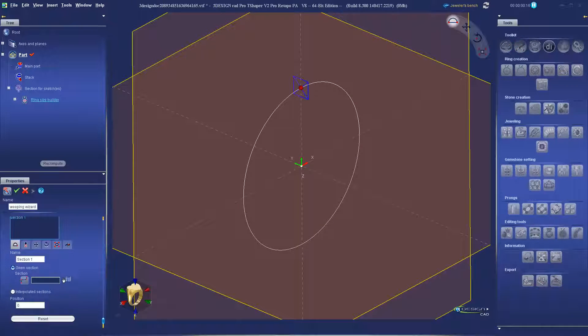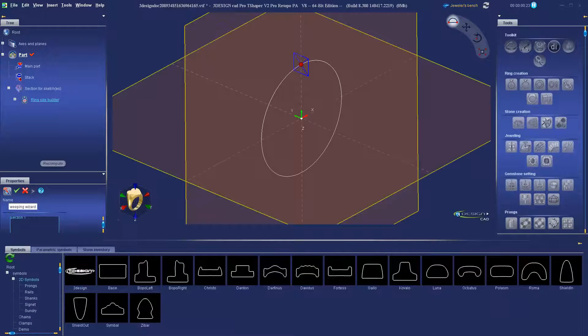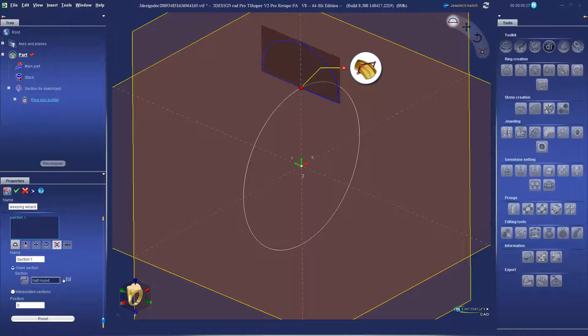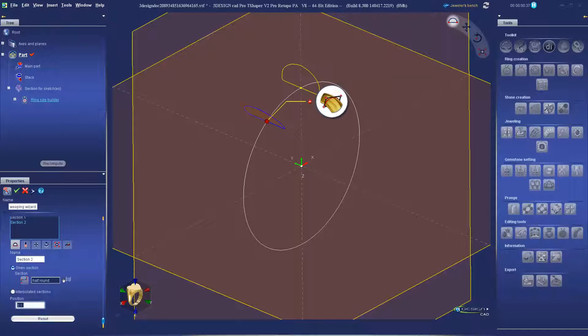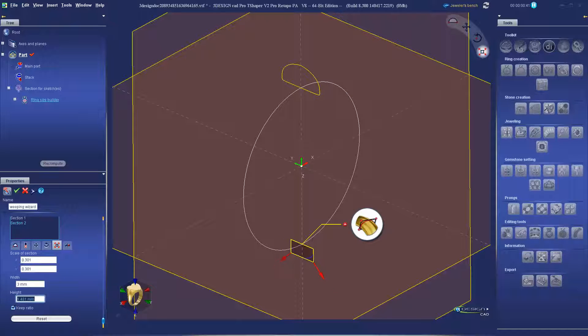We'll start with a ring size builder to keep everything parametrically linked to the finger size. Using the sweeping wizard, we'll quickly make the inside shank for our ring.